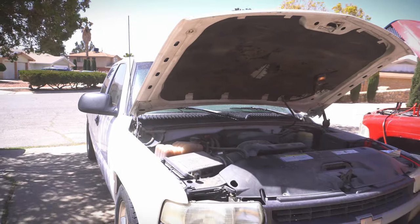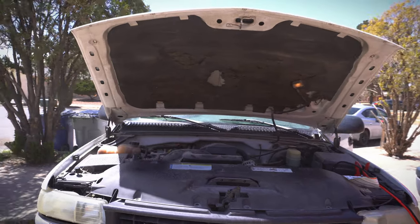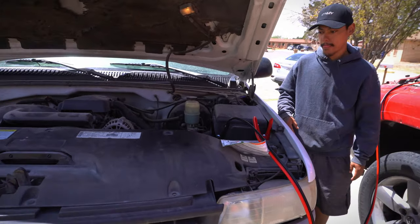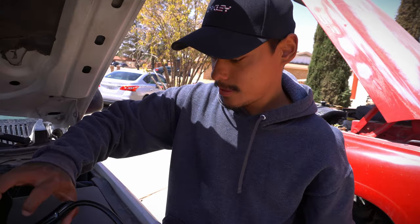All we needed was some good cables. You can see she has a good engine too, man. That thing turned on quick with some good cables. I told you all we needed was some good cables.